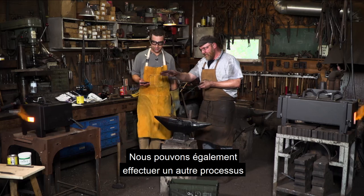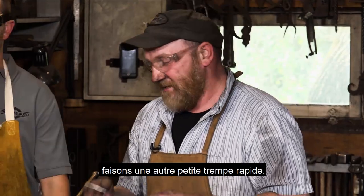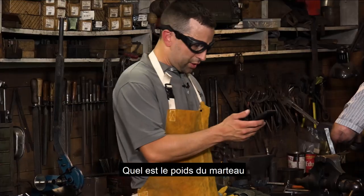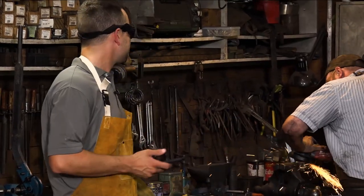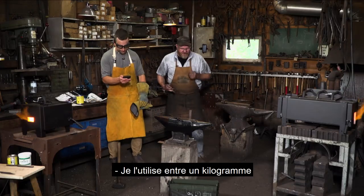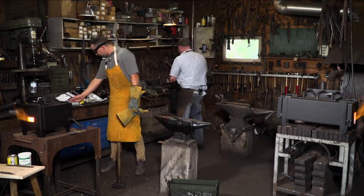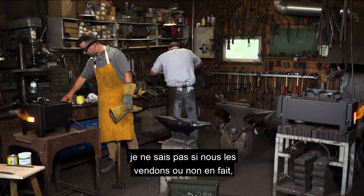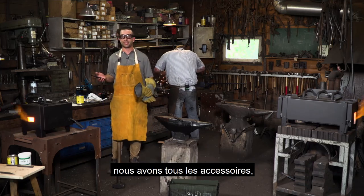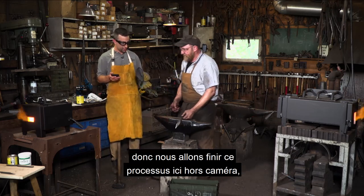We can also do a forging tempering process here in the forge and I can show you that quickly if we have time. What's the weight of the hammer we're using for forging? I use anywhere from a kilogram to a kilogram and a half. We do sell blacksmith hammers at Princess Auto — we've got the tongs, we've got all the accessories, and yes, we sell the hammers as well. So we're going to finish this process off camera and get this thing perfect.